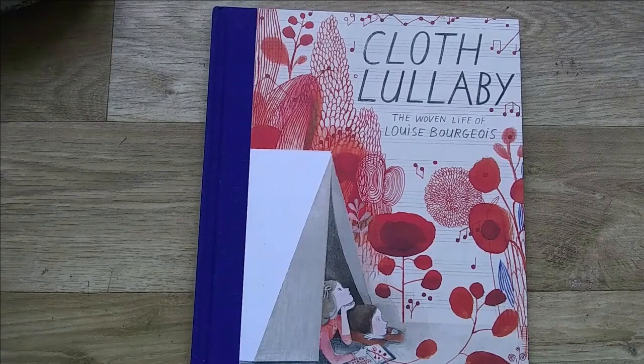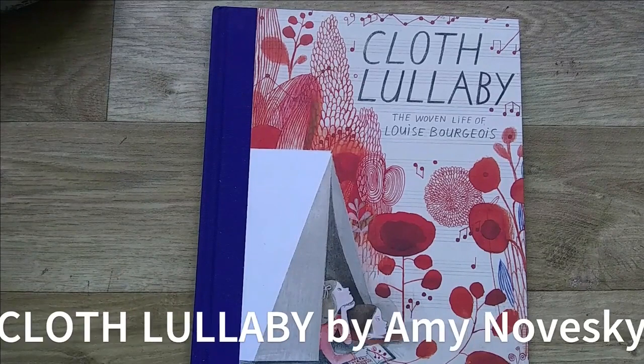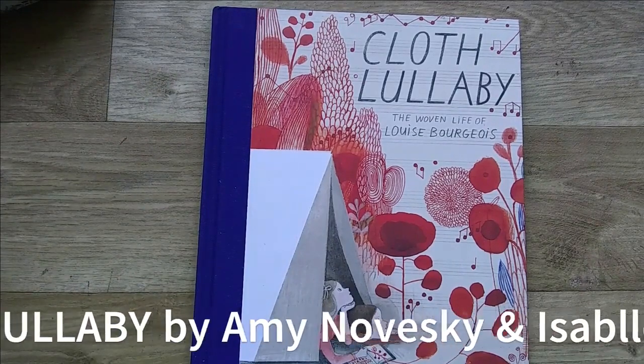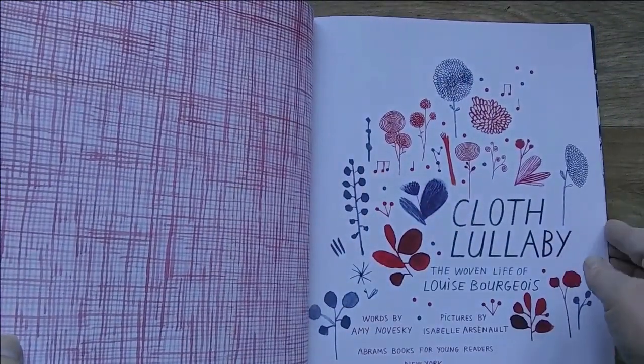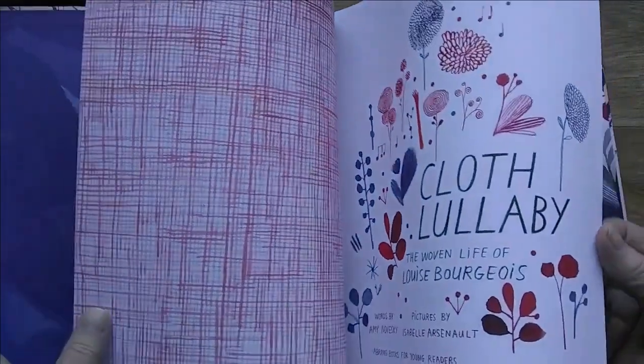I want to show you something that I picked up in a charity shop quite by chance, and only £1. It's a book about the famous artist Louise Bourgeois. The book is pitched at children but it's so beautiful I couldn't resist it for myself, as you'll see by the beautiful illustrations in here.